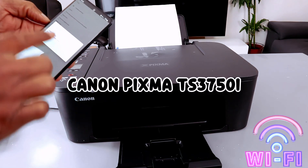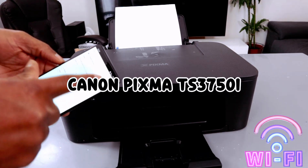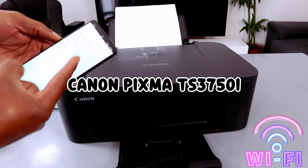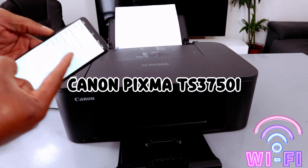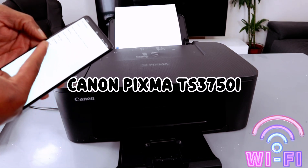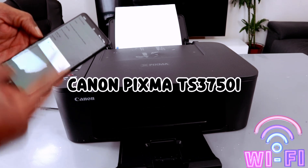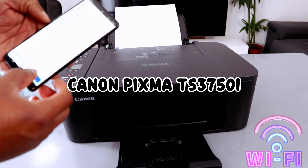It will ask about paper — A4 paper. Select Yes. From the settings, if you want to change anything, select Change Setting: number of copies, paper size A4, same as original size, media type plain, color. Then go back and select Print.